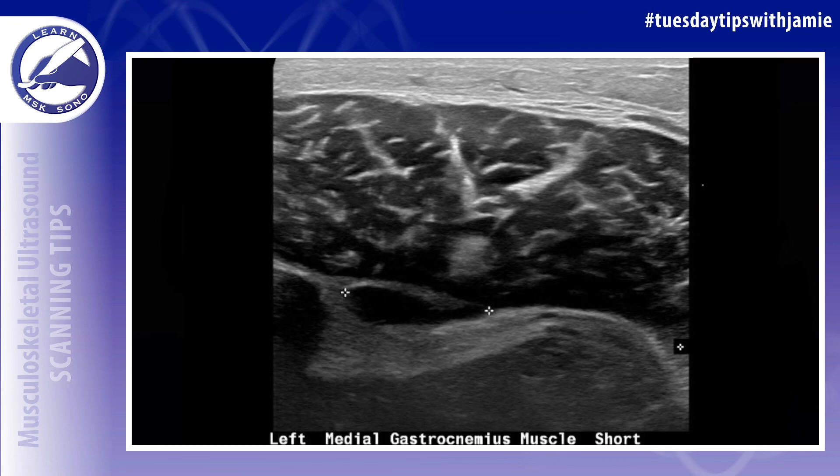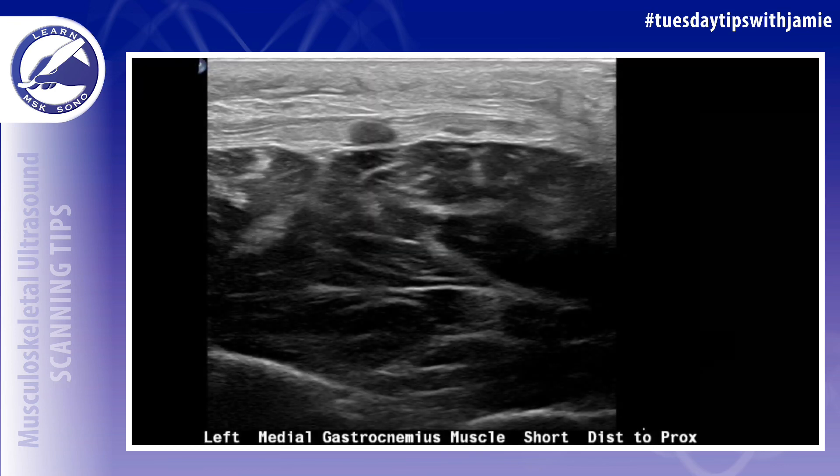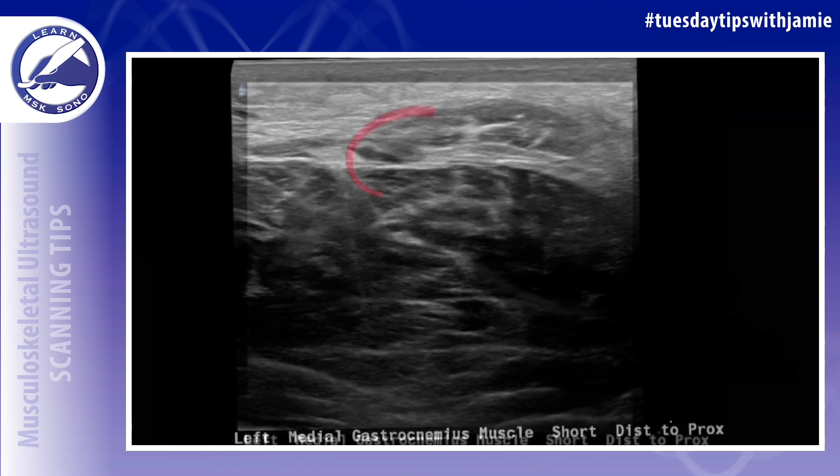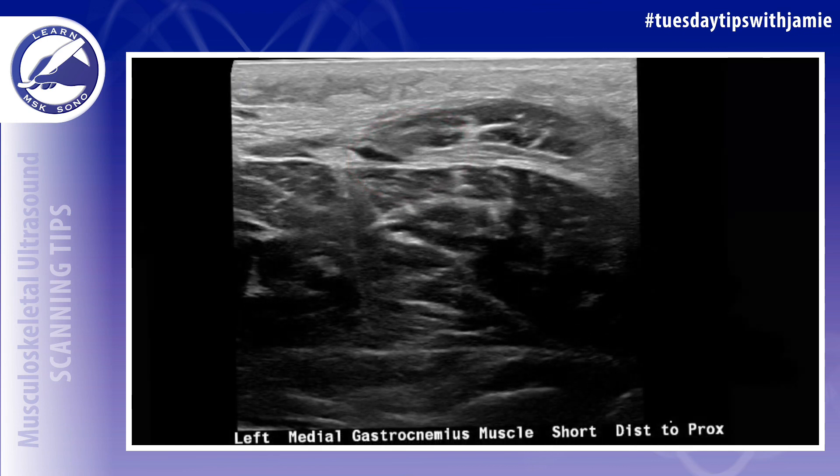Diagnosing this injury on ultrasound can be relatively easy with the proper training. The posterior calf ultrasound protocol should include imaging of the gastrocnemius, soleus, and plantaris muscles in the short and then the long axis from distal to proximal.